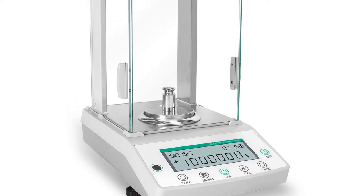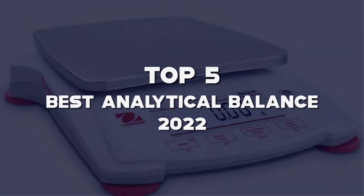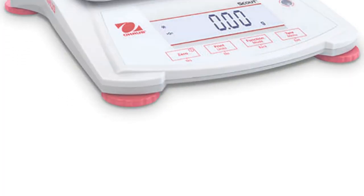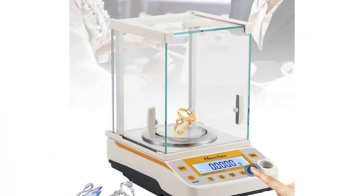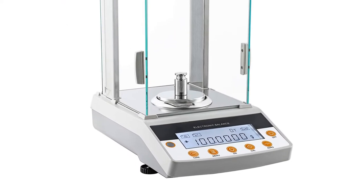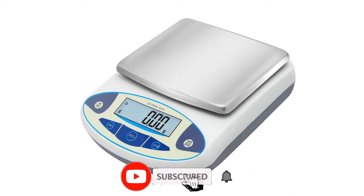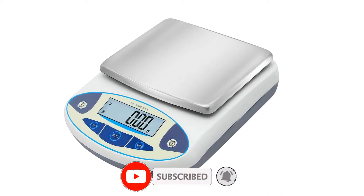What's up guys, today we'll take a look at the top 5 best analytical balances of 2022 that are available on the market. I made this list based on my personal research. If you would like more information about these products and their latest prices, check out the description below. Don't forget to subscribe for more reviews. Let's get started with the video.